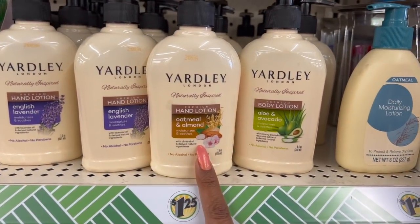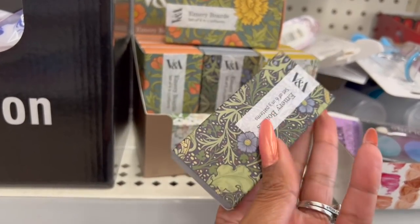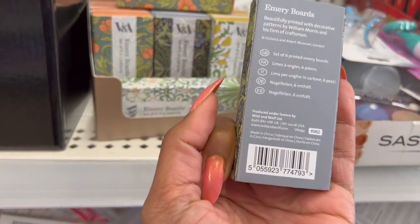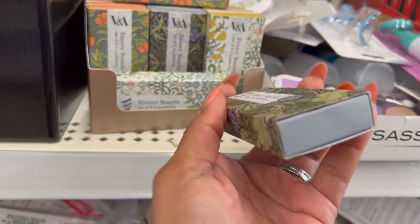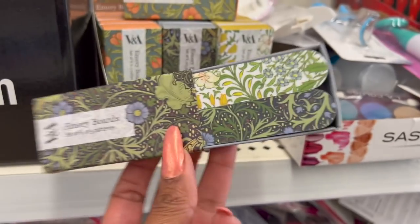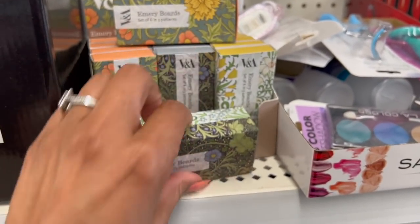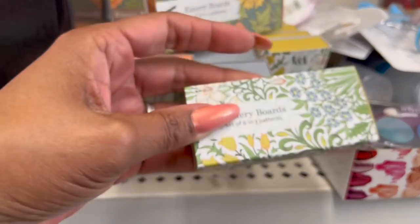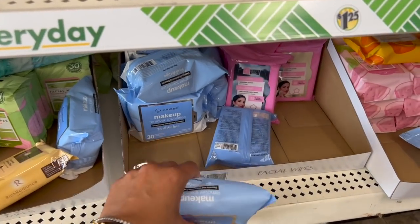They brought back the Yardley lotion — English Lavender, Oatmeal and Almond, and Aloe and Avocado. One of you guys told me VNA is actually a Canadian brand that's pretty expensive. They have these six-piece emery boards — you get six boards in three patterns and it opens up like a matchbook. Six for $1.25 — that's a great deal! They have three different patterns, really pretty.